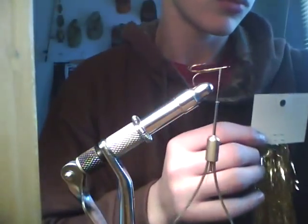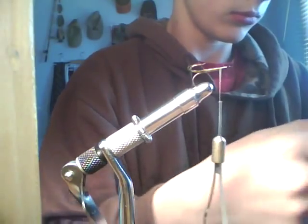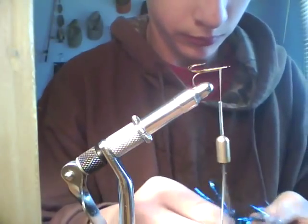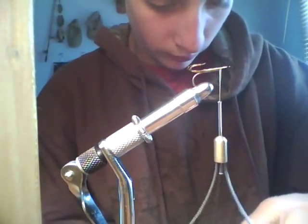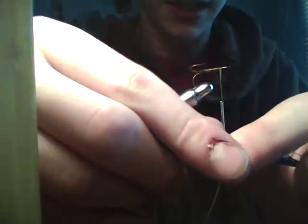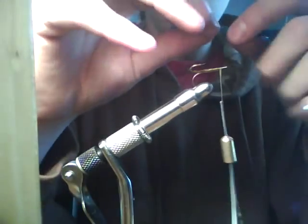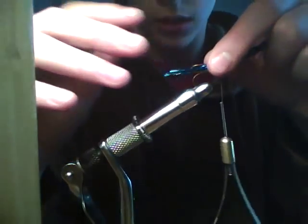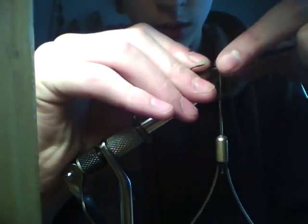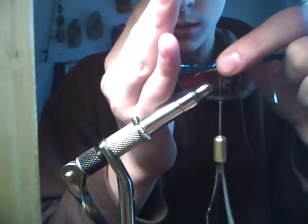We're going to be using the gold flashabou and blue flashabou. I like to start by taking a clump that size and measuring it on the hook so it's about anywhere from a quarter inch to a half inch past the back.